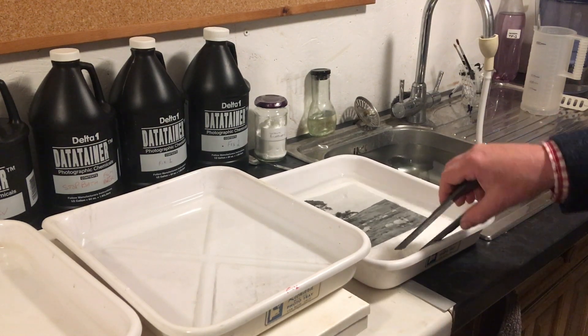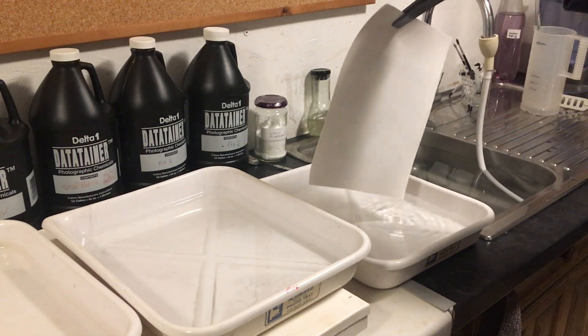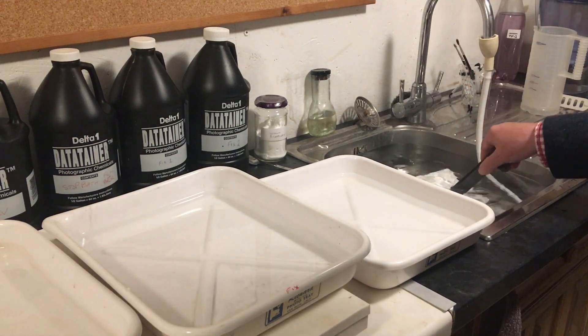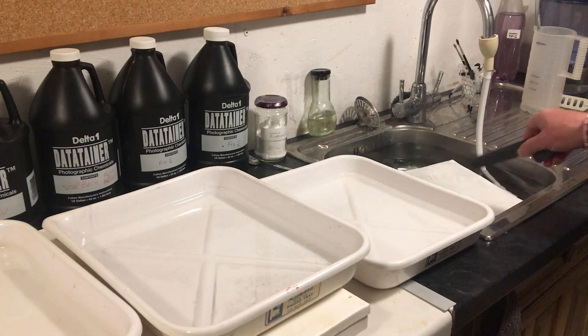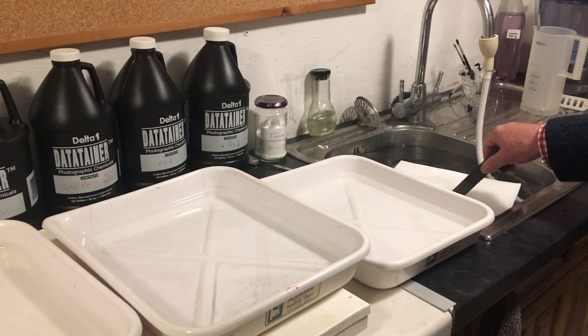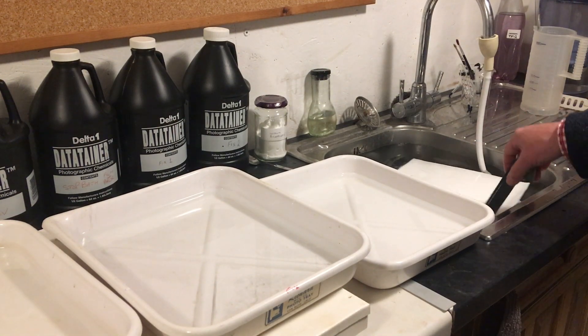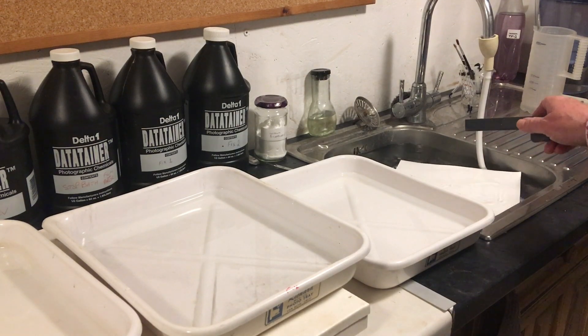Once it's complete, after two minutes, it goes back into the wash water where it gets washed as normal. Because I've used a hypo clear, I can halve the wash time — so I'd wash a fiber base print for about 30 minutes, and for an RC print, a maximum of five minutes.